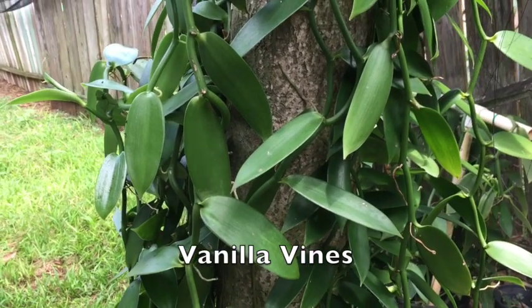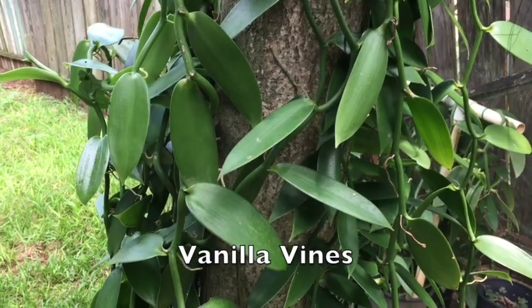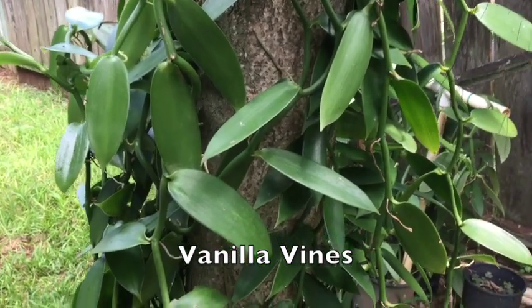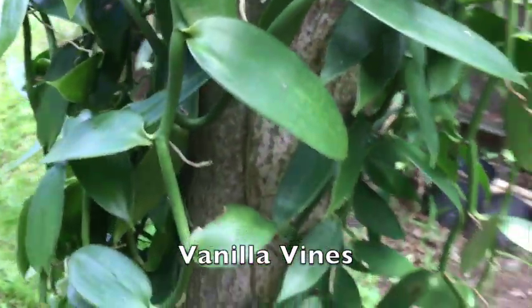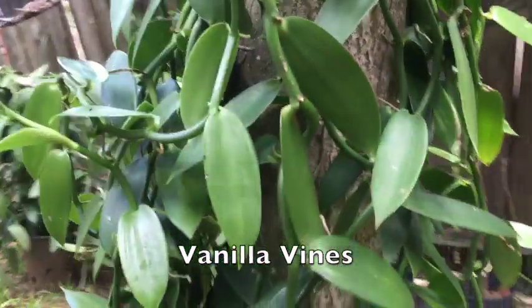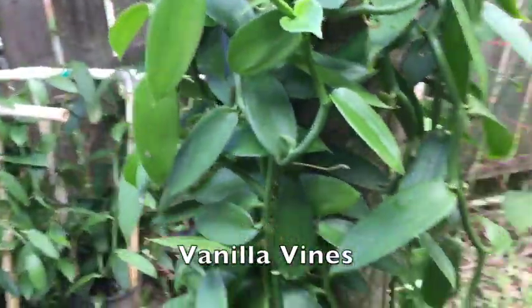It won't kill the tree. When trees are well established they get their nutrients deep from the earth, and then they'll give off some nutrients for the vanilla plants to grow and thrive. You can see they just love it on this mango tree. I have about 10 to 12 plants on this tree.